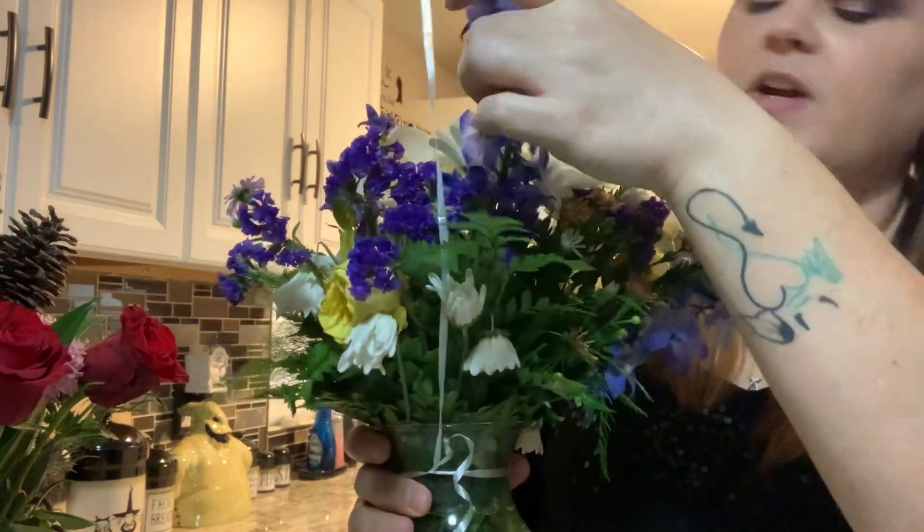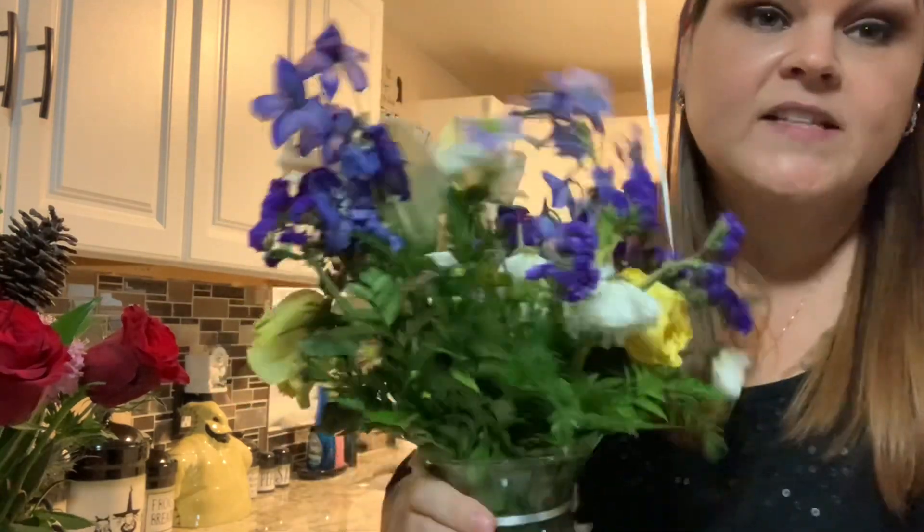I received that birthday arrangement two days before this Bloomsy one, and in two days all my roses are dead, the delphinium isn't looking good, and even the daisies are dying — daisies should last the longest. I wanted to show you the difference because I happen to have both sitting here: fresh farm-picked delivered to your door versus a local floral shop. If you use a company where flowers come straight from the grower, they're going to be fresher and last a lot longer.